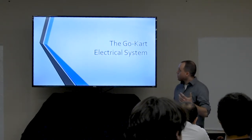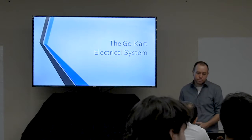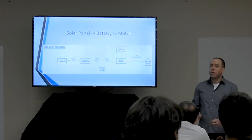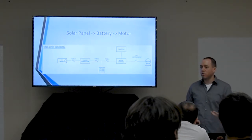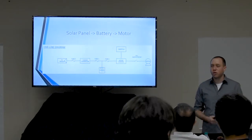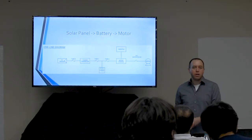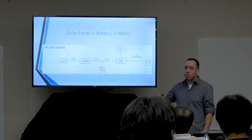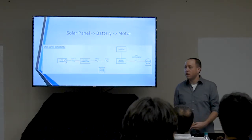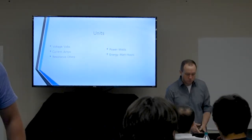Feel free to ask questions throughout. What I want you to get out of this session is how to think about the whole electrical system of your go-kart — how those components work together, how they fit together, how they're wired, and how you provide power from your module on top of your cart to the motor to move it forward, and how you control each of those things.